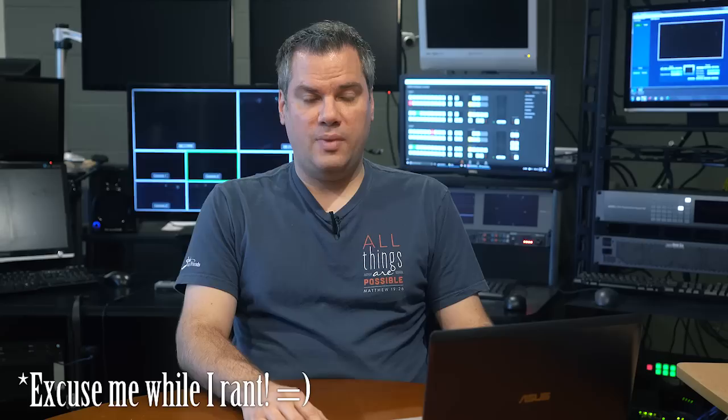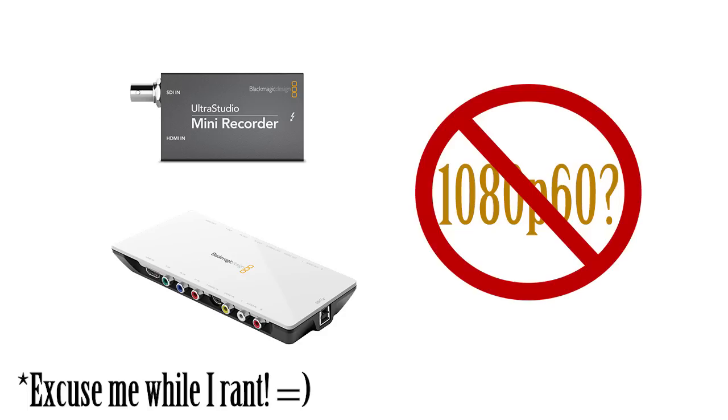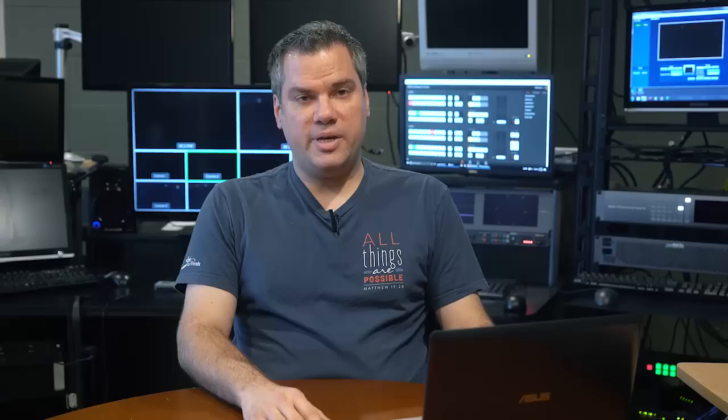I'm finding more and more that Blackmagic Design interfaces are playing games with what formats are supported, in my opinion in an effort to protect sales of their higher-end devices. That's one of the reasons why my new favorite interface for live streaming is the AJA U-TAP. It just works on a PC or a Mac and supports any HD format. You can find a link to that below in the description of this video.